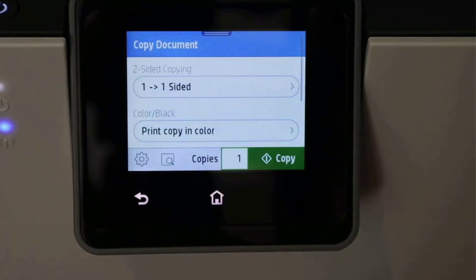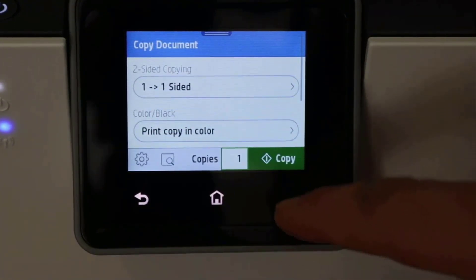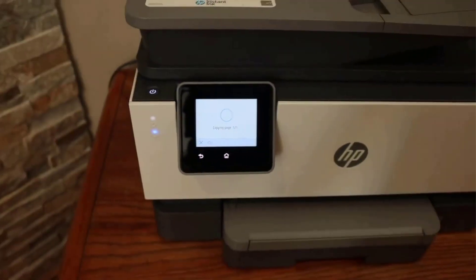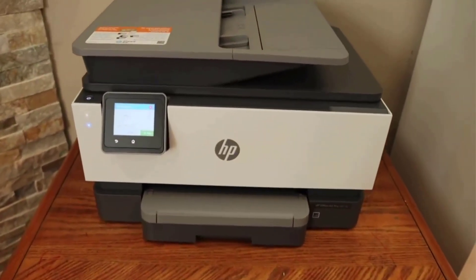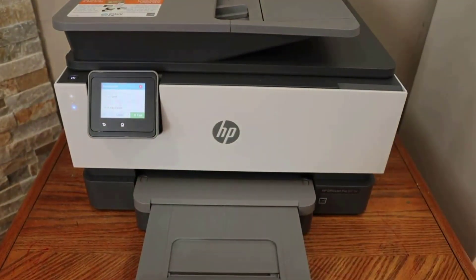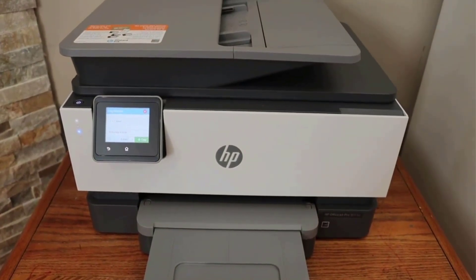This unit by HP comes with four different functions including print, scan, copy, and fax, so if you are looking to upgrade your commercial printer with a new one, it will be an ideal choice. Moreover, this all-in-one printer has various connectivity options like an Ethernet network, smartphone connectivity, and self-healing Wi-Fi, providing flexible connectivity options through smartphones and computers.